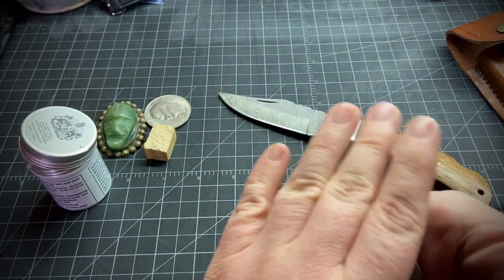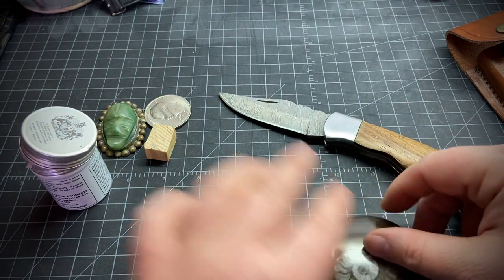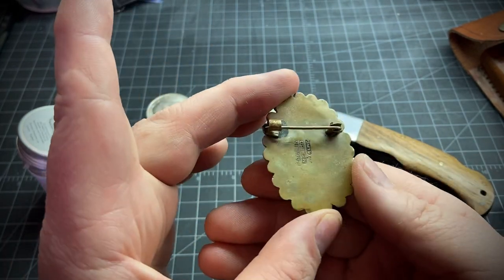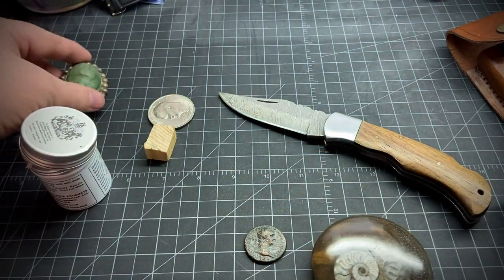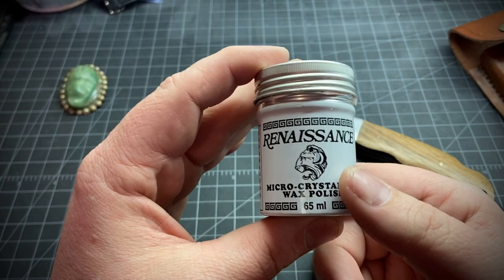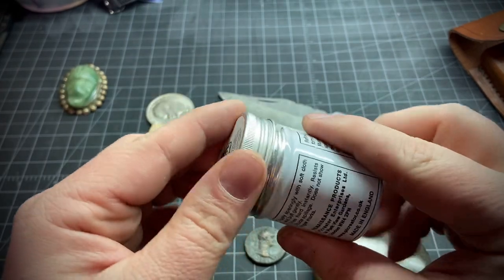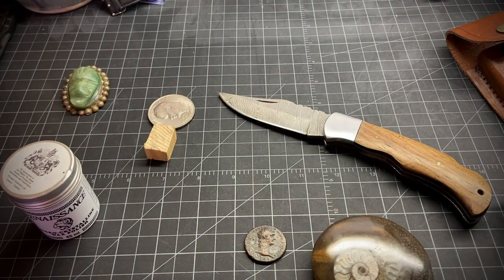It has a slight waxy feel, almost more like a plastic feel. I didn't do a whole lot in this — I couldn't get in too deep, but it came out nice. And like I said, it's removable — you can get mineral spirits, or white spirit, whatever you want to call it, it's the same thing, and you can take it off. I'll put a link down below to their website. I got this back in the early 2000s, so you don't need a lot of this stuff. Well, that's it. Thanks for watching — I'll see you next time.